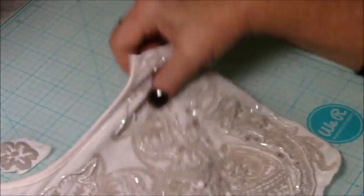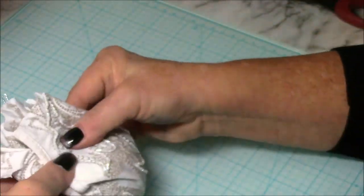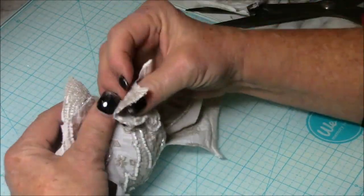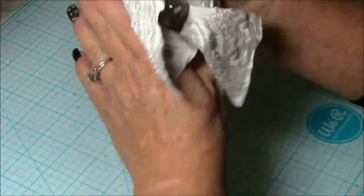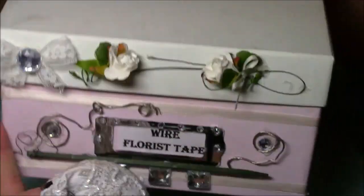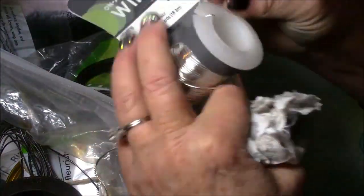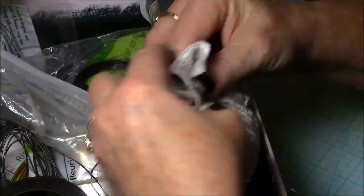I had a tank top that I never would wear because it was too short, but it was so cute and had a really cute piece on the front. So I cut that off and wrapped it around the clear ball to make myself a shabby chic decoration.